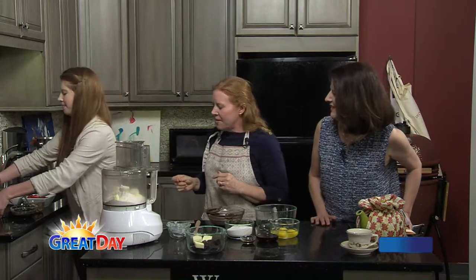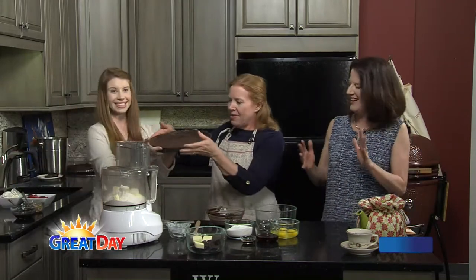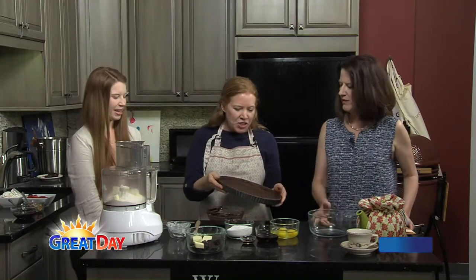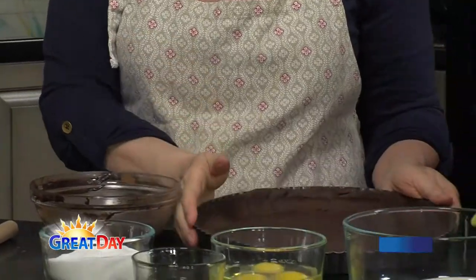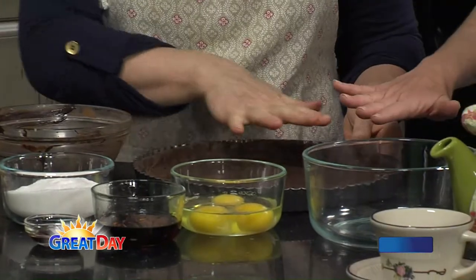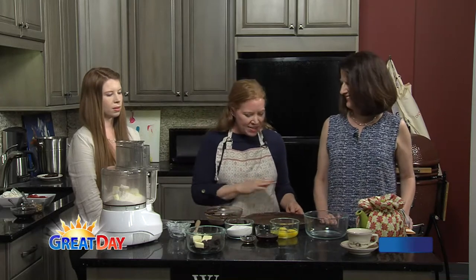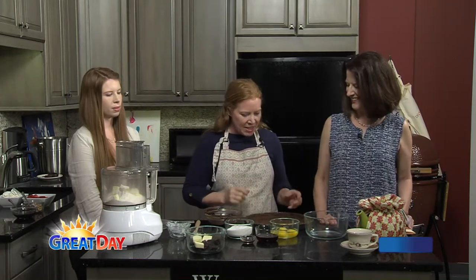So Allie, get my crust over there — ta-da! We have time-lapse photography and this is what it looks like. It's a very forgiving crust. You go around the edges and press it in, then use the remainder and press it in the bottom. So you don't have to roll it. A lot of people are intimidated by a crust — this is a great one because you can just press it in. It's very forgiving.